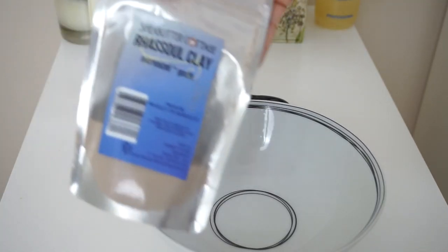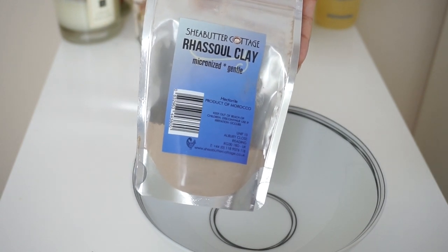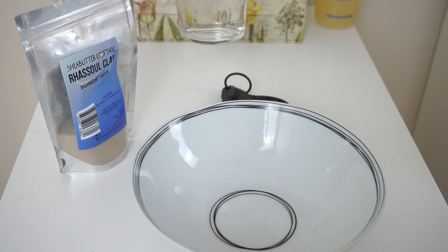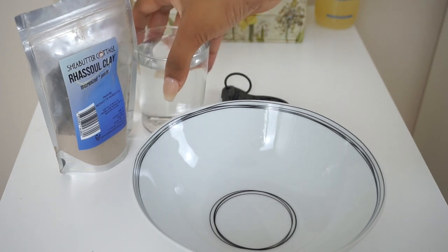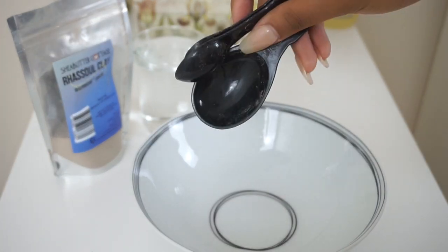I'm starting with Shea Butter Cottage's Rasool clay and of course I'm using a ceramic bowl and plastic utensils. You want to use plastic, ceramic or wooden. I'm mixing mine with water only, but you can and are recommended to mix it with honey for a deeper conditioning treatment, or something like aloe vera juice.